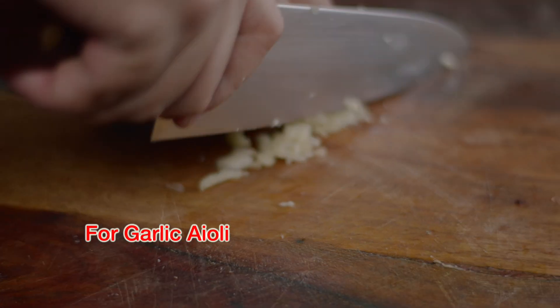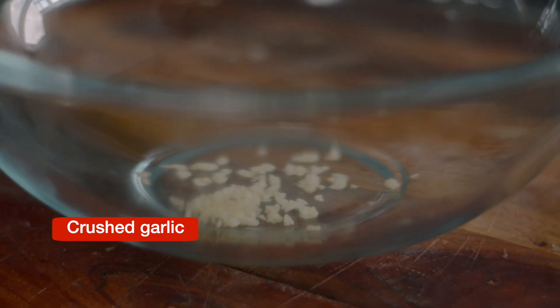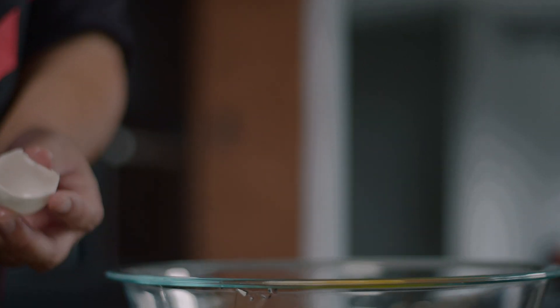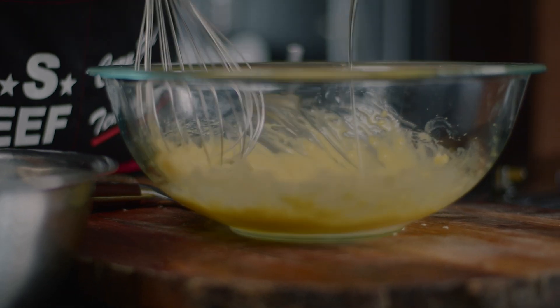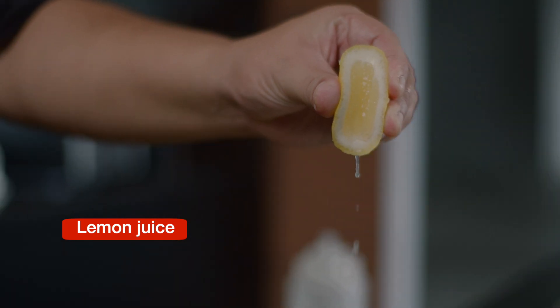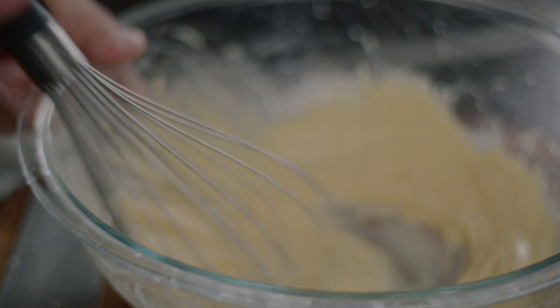Lastly, we want to make a garlic aioli for our burger sliders. For this we'll need crushed garlic, 4 egg yolks, Dijon mustard, olive oil, some salt, and lemon juice. Just like earlier, you put them all in a mixing bowl and mix until well incorporated.